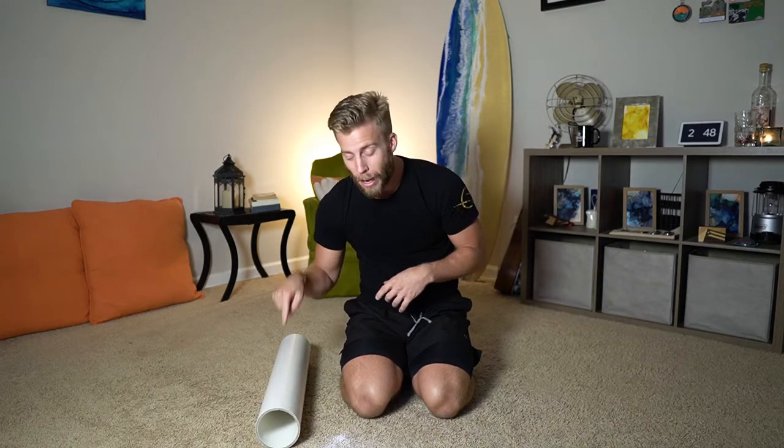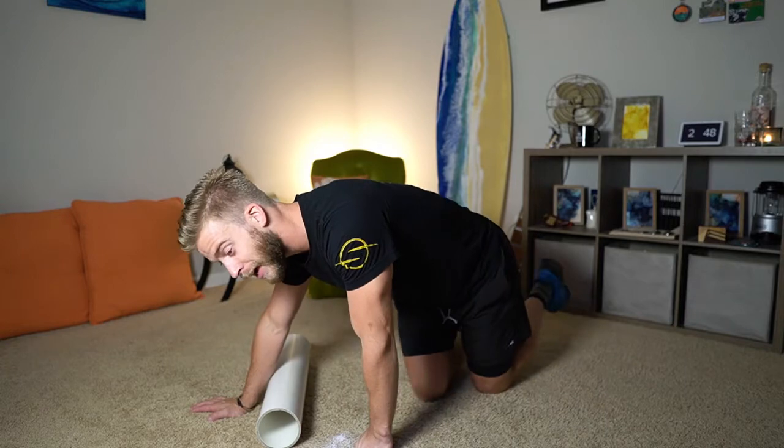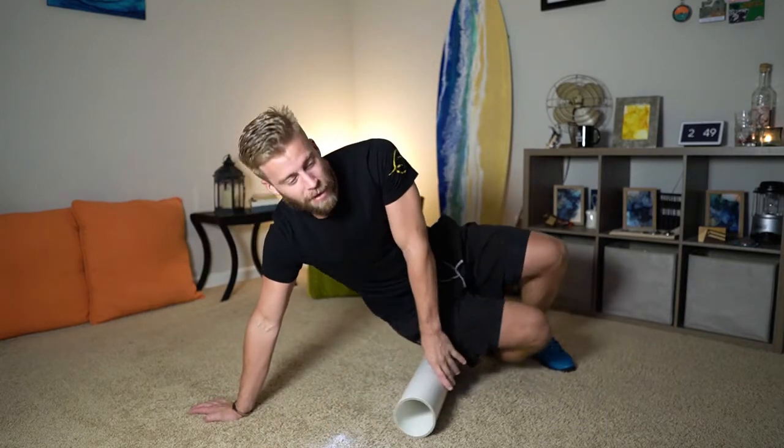Hey guys, welcome to your daily mobility flow. Grab a foam roller or PVC pipe because we're going to smash those quads today. We're actually going to start with your IT bands — I'm a big fan of IT band work before getting into the quads, and it actually flows pretty smoothly on the way there.